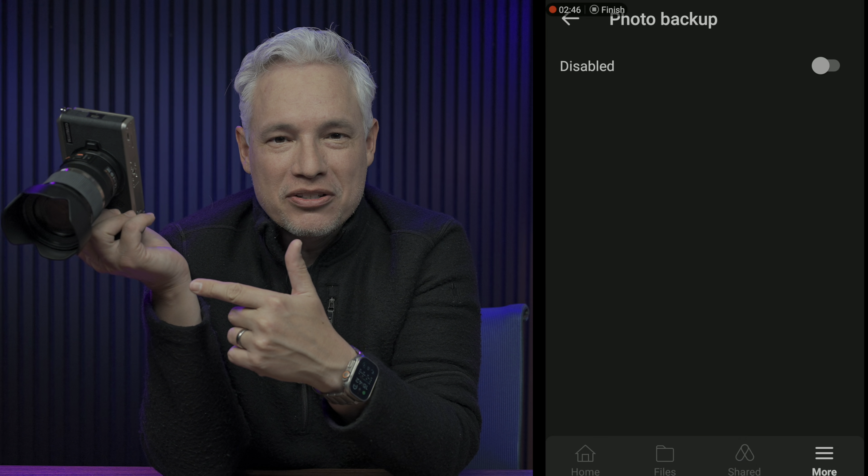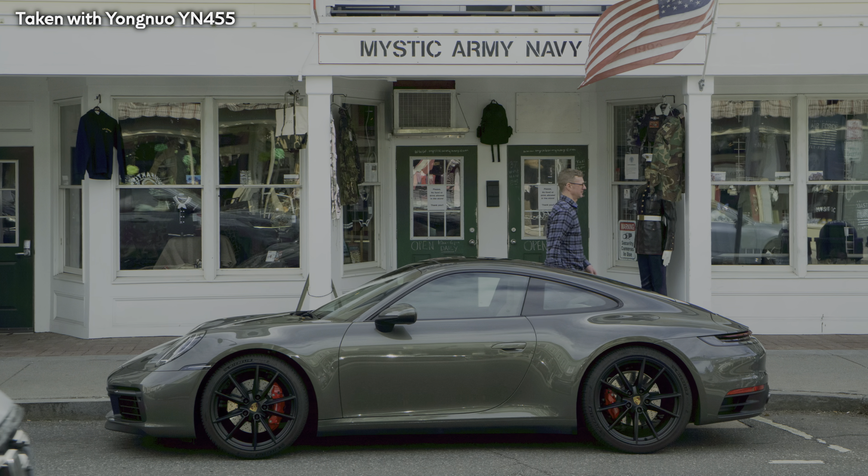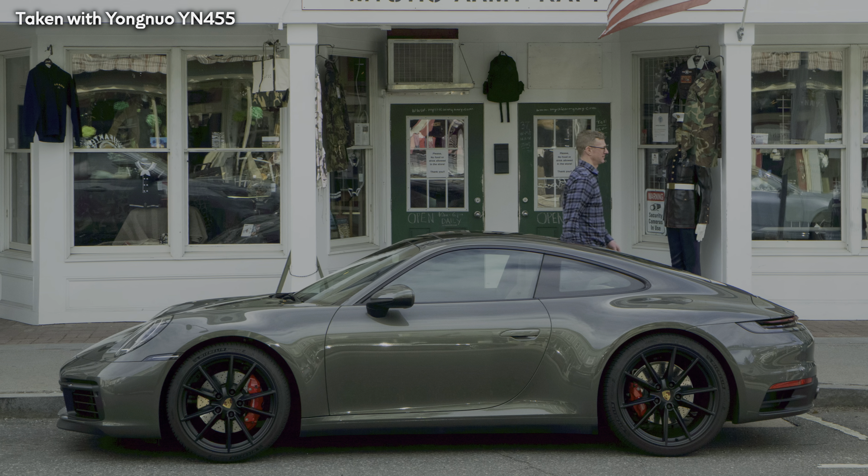Pictures can be automatically backed up as you're shooting to Google Photos or Lightroom Classic. And I know some cameras claim to be able to do that, but this one does it 50 times faster because it's running really powerful software. And not only does it do it over Wi-Fi, but it has a SIM card. You can connect to cellular networks, which means you can get real-time backups just about anywhere on the planet. And nobody can do that.